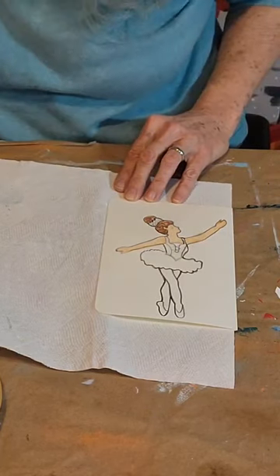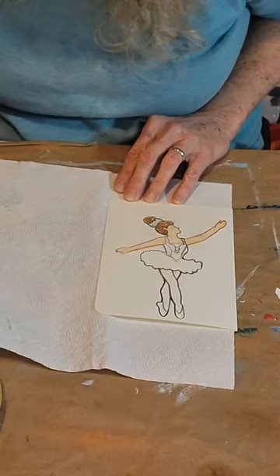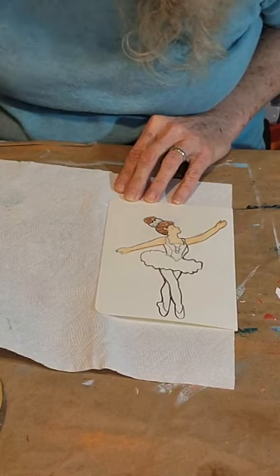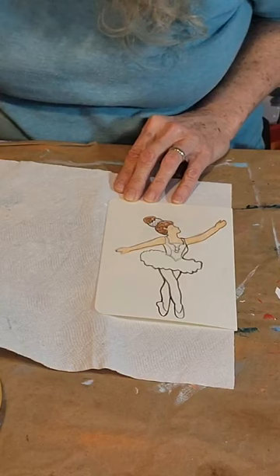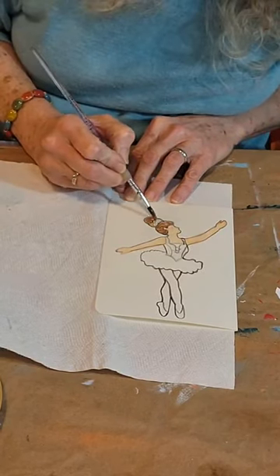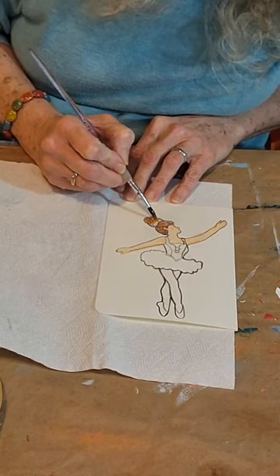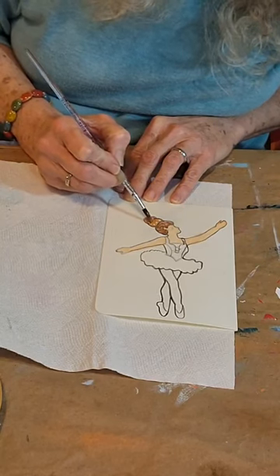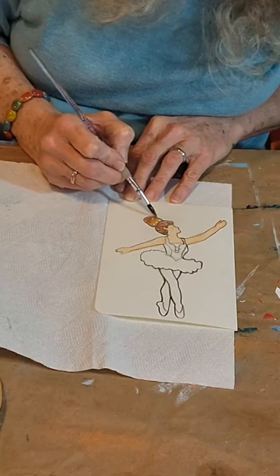Okay, we're going to rinse that off and get some of the gold and orangish color here. Get some of this yellow, and I'm just going to mix it with a little bit of orange to make a gold. I'll do the crown back here with that. And she's got some jewels in her crown — let me pull these up in a little bit of a point here.